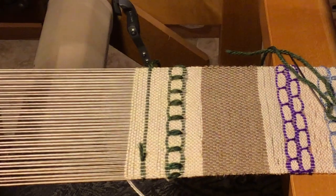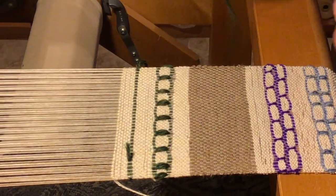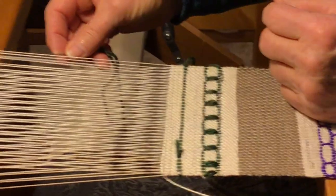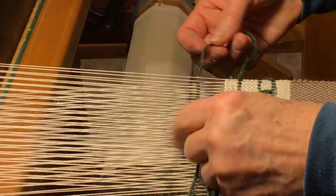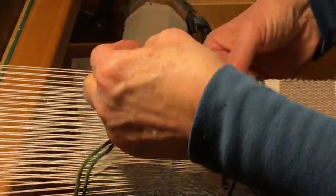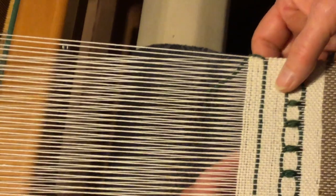Then you go back to your accent yarn again and make a new shed. This time I think I'll make big medallions, so I'll go under seven — see what that's like. Pull it out. Now you go under your warp.